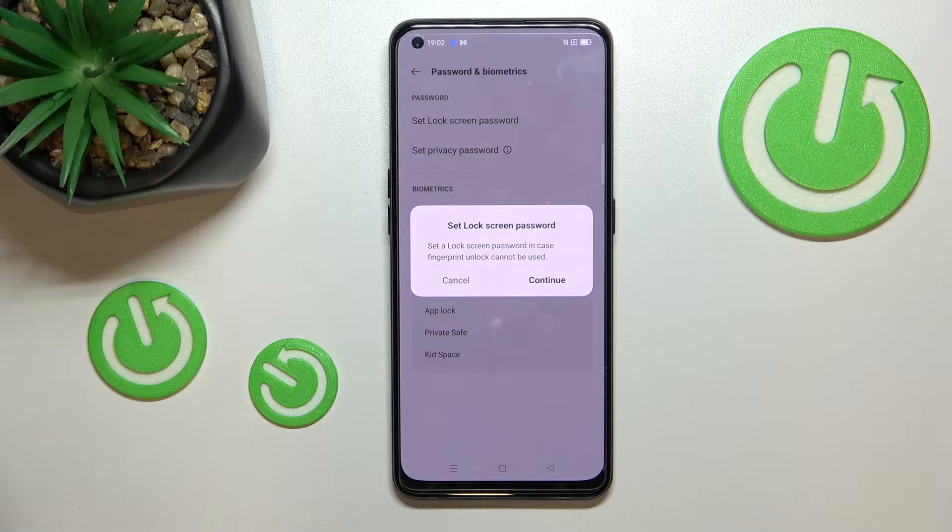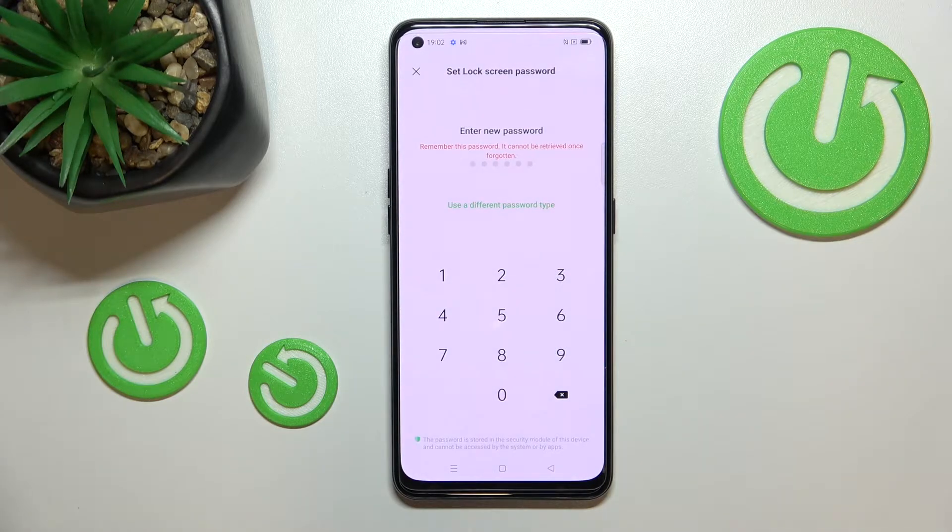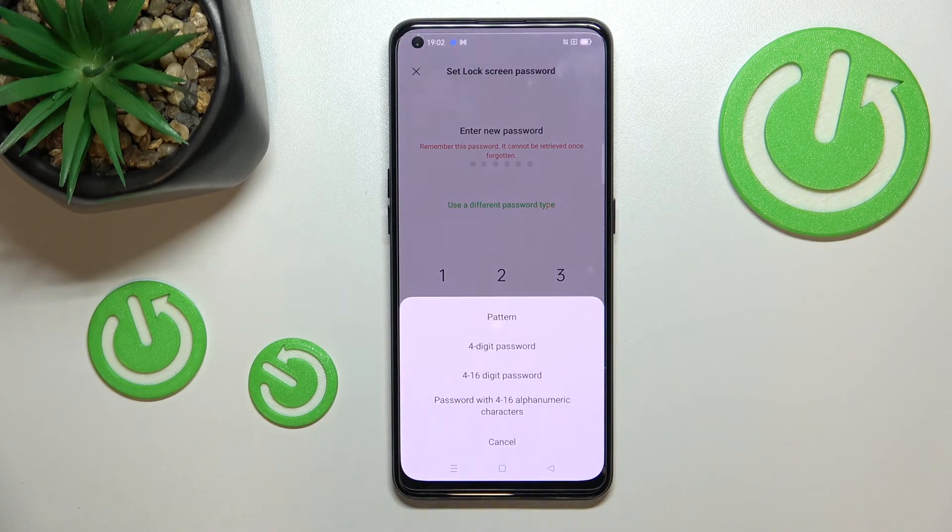This may seem a bit strange, but it is very important — because if for some reason the fingerprint sensor won't work, you will still be able to unlock your device. So let's tap on 'Continue.'